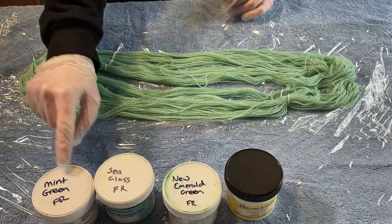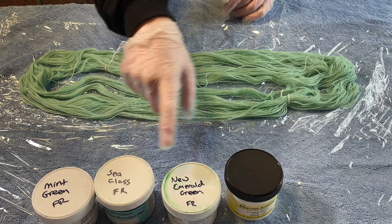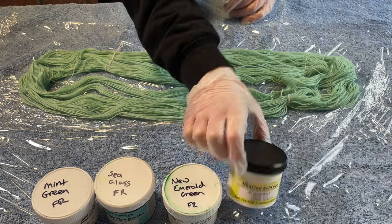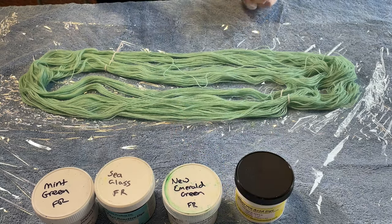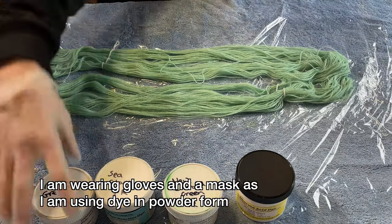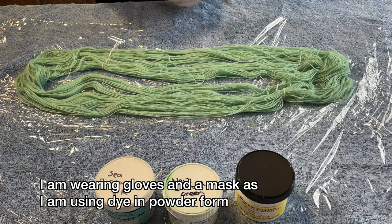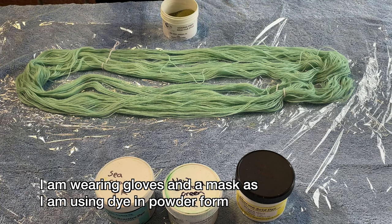The dyes I'm going to use today are mint green, sea glass, and new emerald green — these are fibre reactive dyes from Dharma — and sour apple, which is an acid dye from Dharma. Now as alpaca is an animal fibre we can use both fibre reactive dyes and acid dyes.